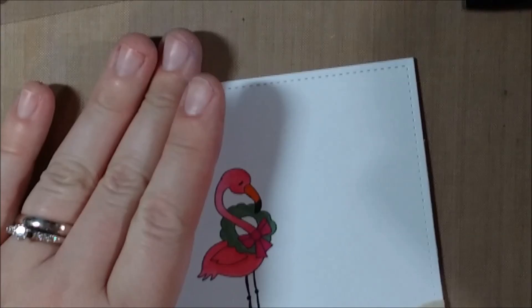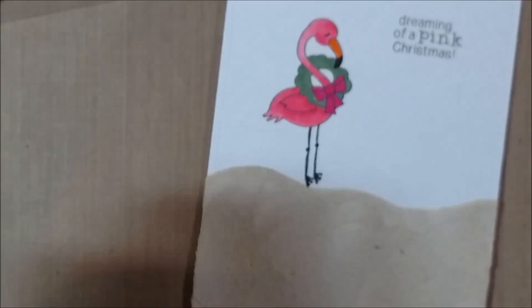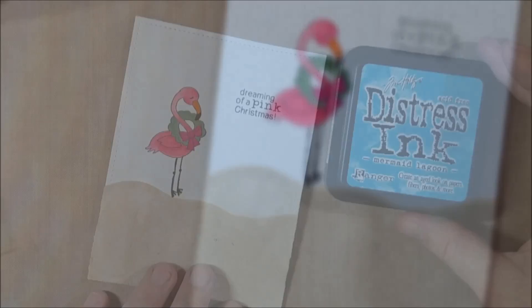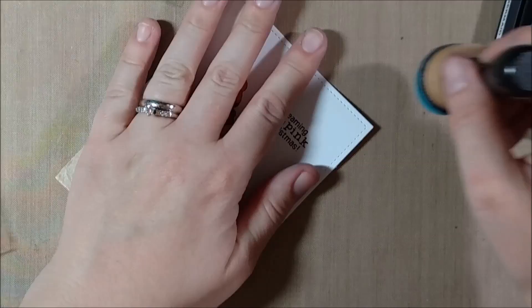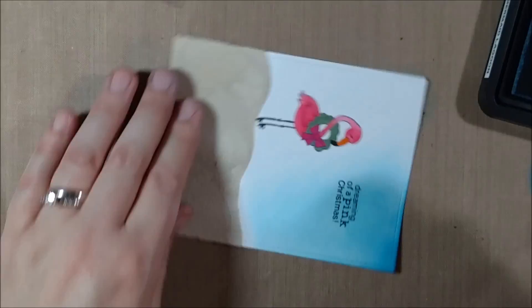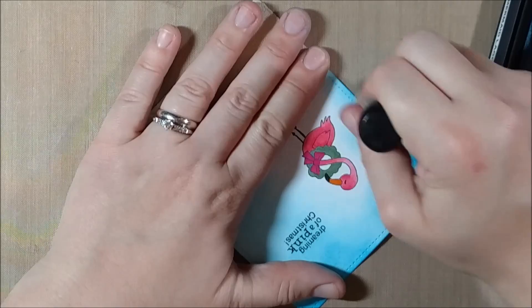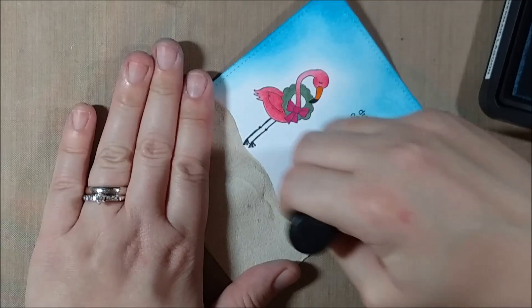I'm going to stamp the 'Dreaming of a Pink Christmas' sentiment. I know I'll use this one because my mom is obsessed with the color pink and thinks every holiday should be pink — she loves to use pink on her Christmas cards. I stamped it in VersaFine ink and clear embossed it. I wanted to keep the card really bright with that tropical feel, and I chose Mermaid Lagoon because it's a really bright blue in the Distress line that I knew would go well with the bright pinks I used for the flamingo.